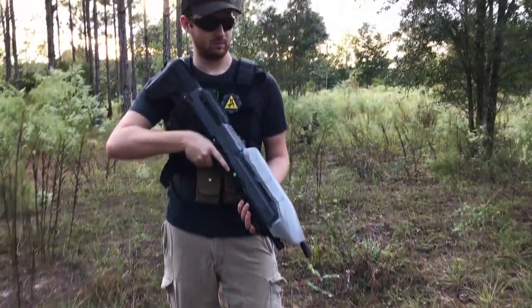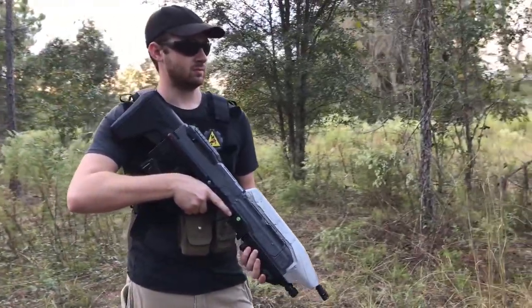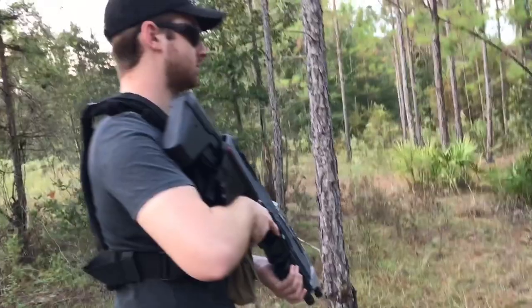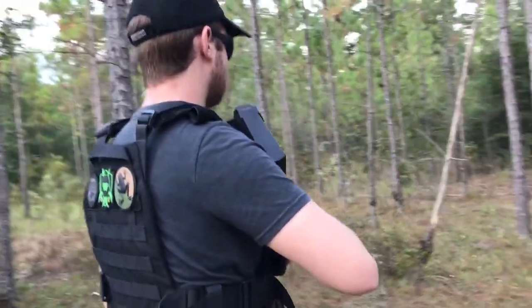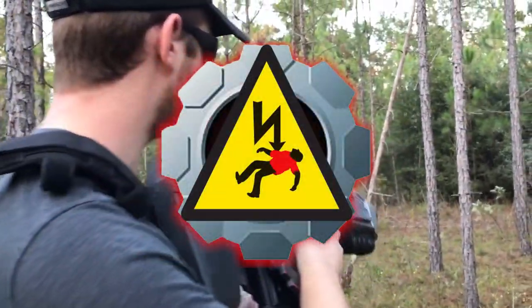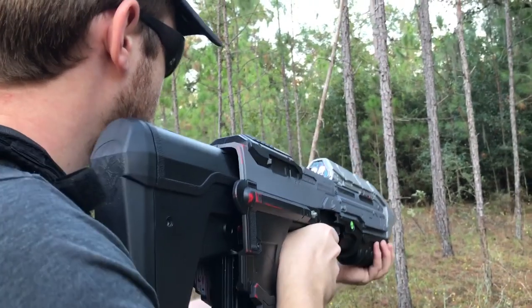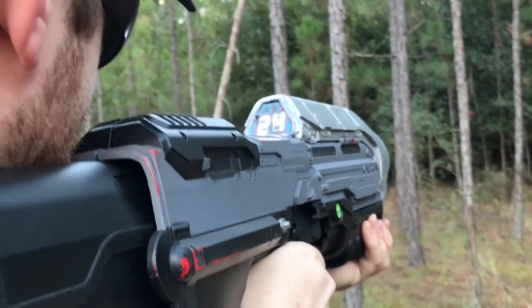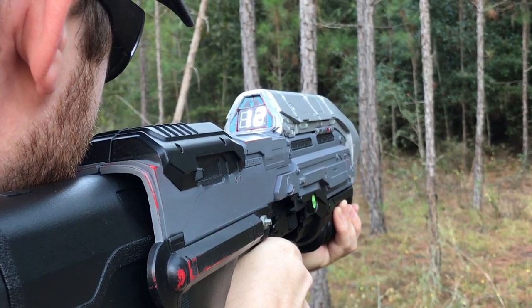Hey guys, Spartan Jess here. And today is the day — the video that finally teaches you guys how to install an ammo counter into the homemade Airsoft MA5B, with some help from our friendly neighborhood Redshirt. As usual, the list of tools and materials needed for this project will be in the description below. Without further ado, let's head straight into the video.